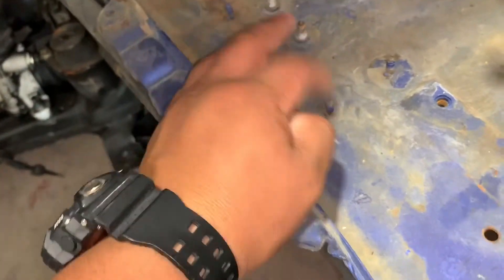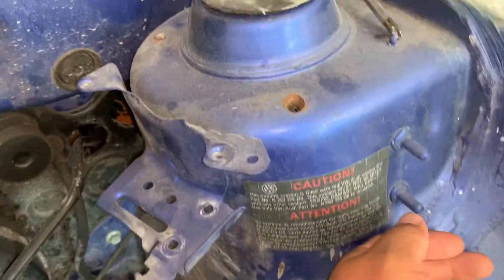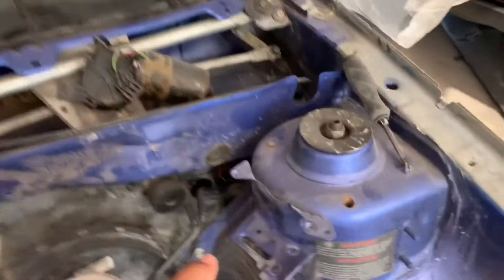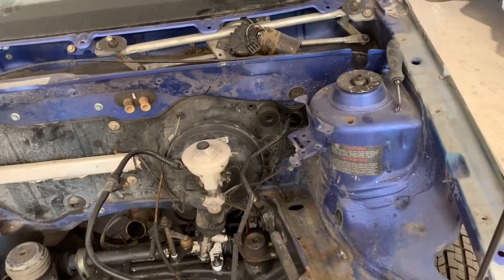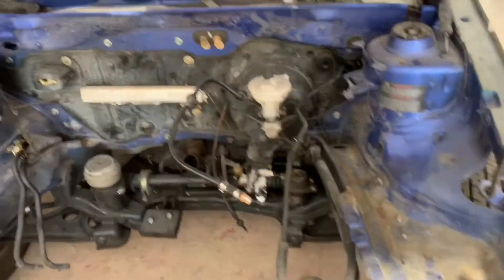All these little studs are going to be coming out. I think I came to the conclusion that we're going to leave these on both sides, just in case I need to install a catch can or anything that I need to put on there. This will stay for now. Maybe I have a better idea of where to put the cooling ball. But other than that, we're going to start grinding all these studs off right now.